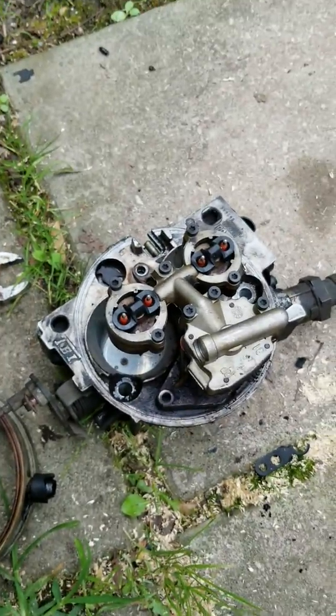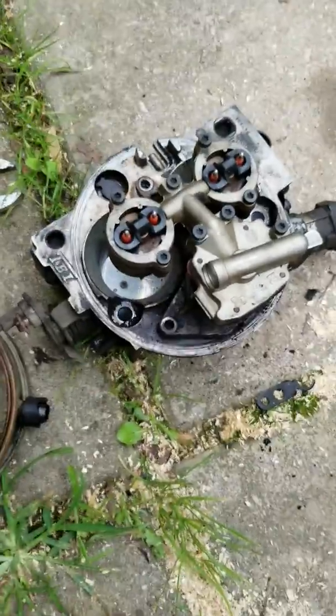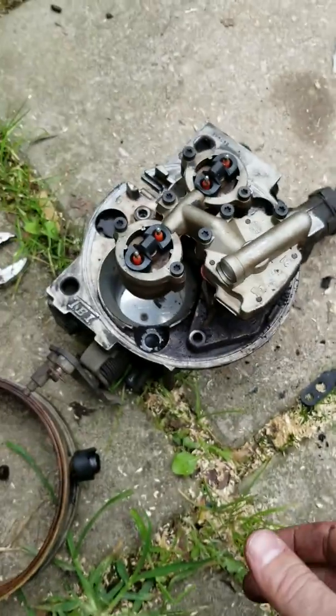I'm not going to go into any real detail about rebuilding this thing, but that's what I'm about to do. I just wanted to show you guys how bad this thing looked. Can you see how grimy it is? It had been cleaned off once before.